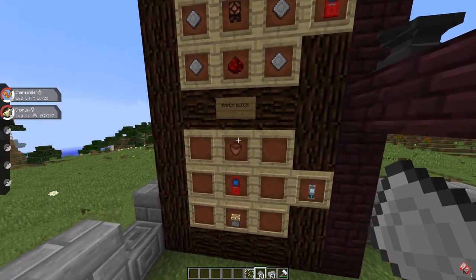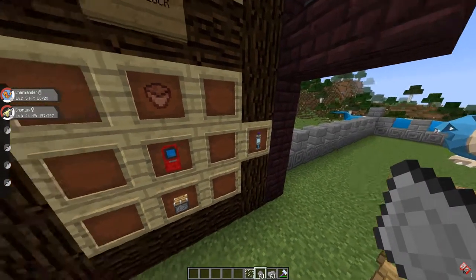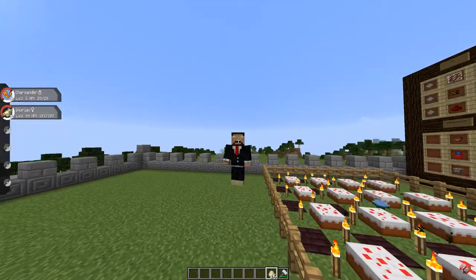Then you're gonna need a flower pot and a piston plus the PC you just built, and you're gonna get a wrench block. Very easy. Now let me explain how breeding works in Pixelmon.